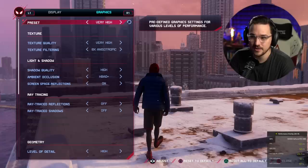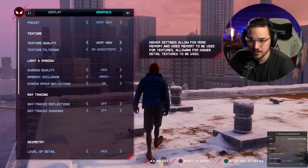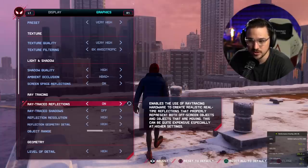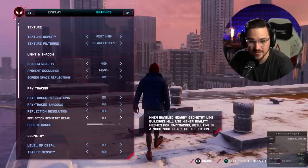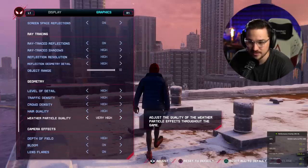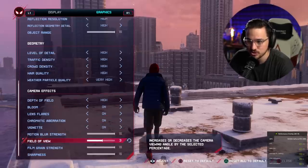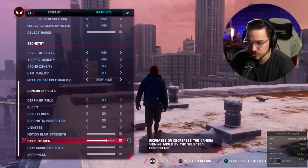Let's just crank this up crazy high — very high. Let's go ray trace reflections. It's chugging. Ray trace shadows — let's go high. Object range — what if we just crank it? We have this thing about as cranked as you could expect it to be. We can also change field of view, which I really appreciate because I get motion sick if it's too tight. Let's back out and see what this runs at.